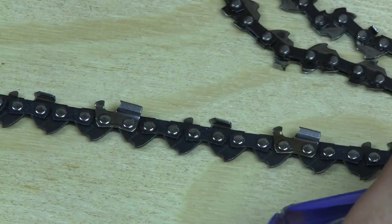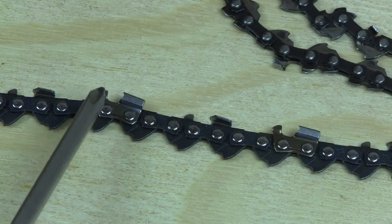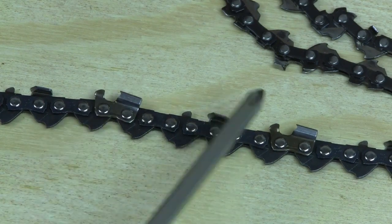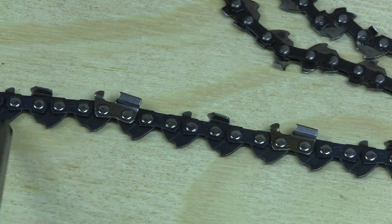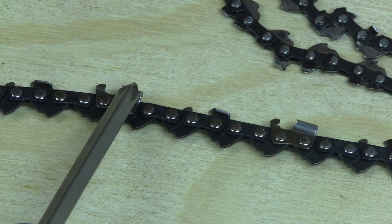The last thing we need to do is count the cutters. You can go through the old-fashioned way and actually count them — one, two, three, four, five — or if you know the number of drive links, the number of cutters should be exactly half of that.